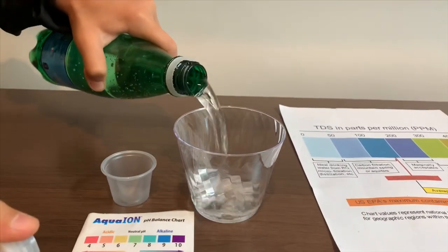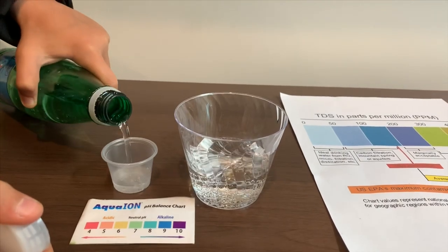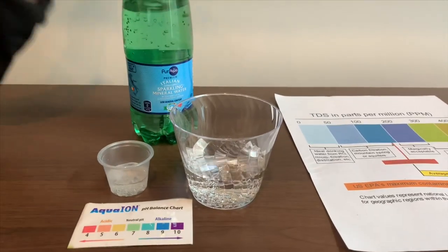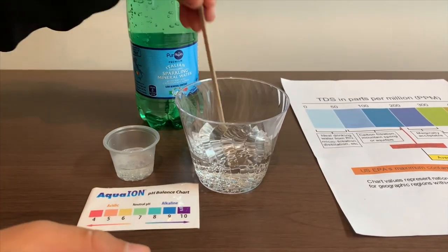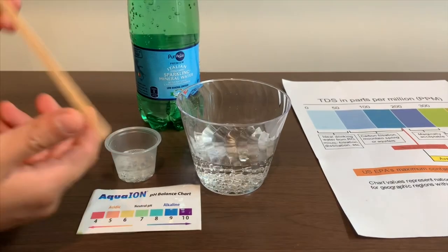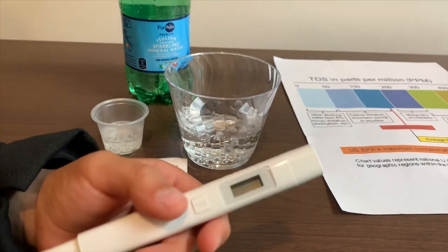Let's pour some water in. First we're going to test the TDS level, but first let's stir it a little so we'll get a better result. If you want to buy this TDS tester, check the link down below.